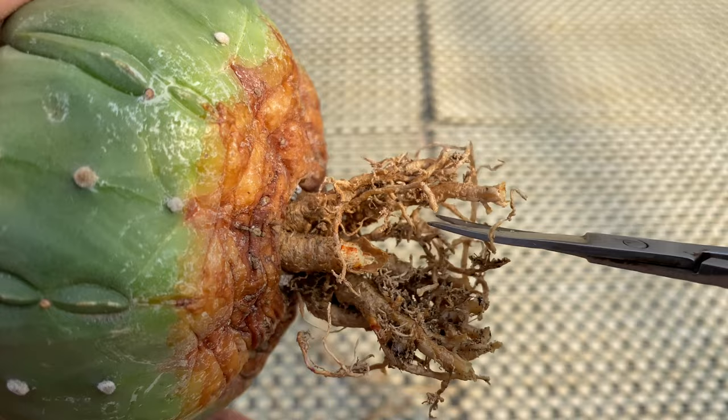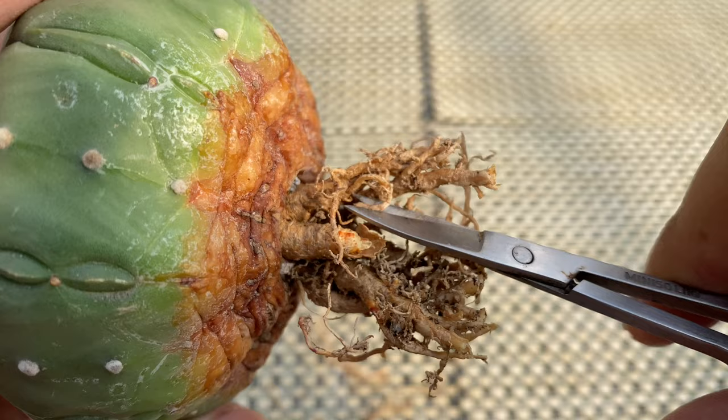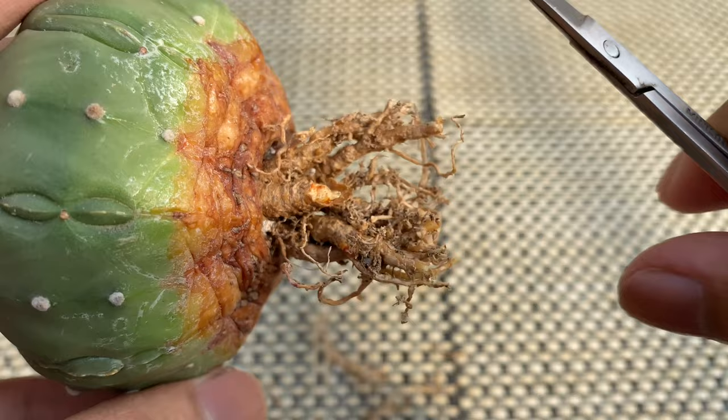Root trimming also helps avoid root rot. Trimming the cactus roots before planting will lessen the chance of root rot. Sometimes, when you replant a cactus without trimming the roots, the old roots die and can cause bacterial or fungal rot. Remember that dead roots encourage bacteria, molds, and fungus.